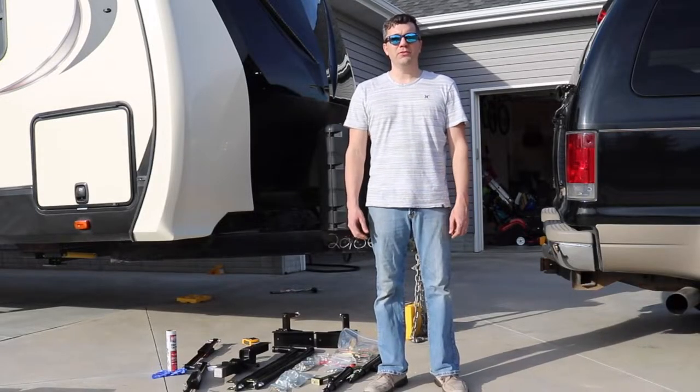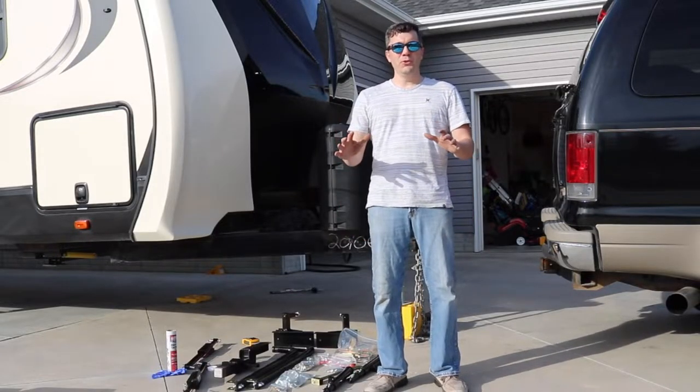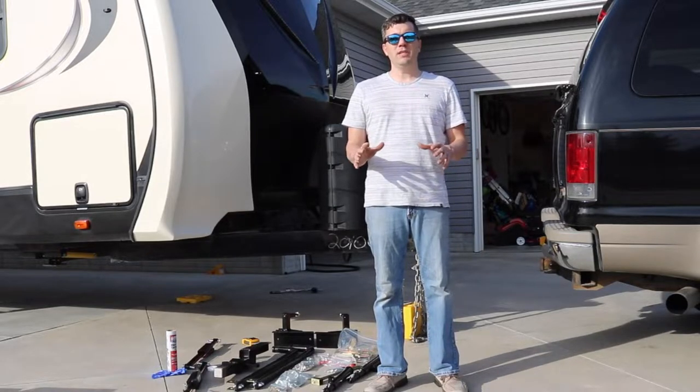Hi, I'm Steve from Trail West Travel. Today we're super excited because we're going to install our Hensley hitch.